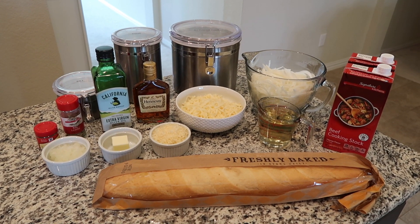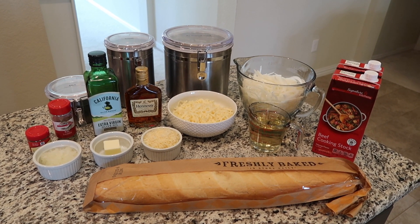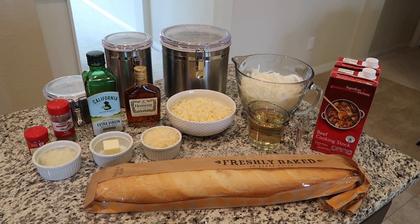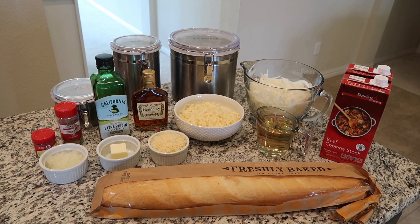Here's what you need: five to six cups of thinly sliced yellow onion, some olive oil, two tablespoons of butter, a half a teaspoon of sugar, a teaspoon of salt, three tablespoons of flour, six cups of beef stock, a cup of dry red or dry white wine.